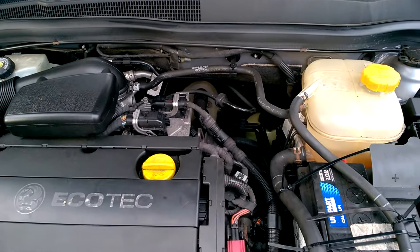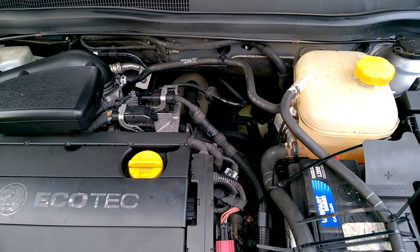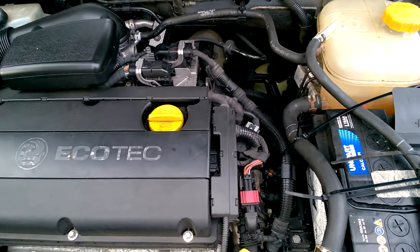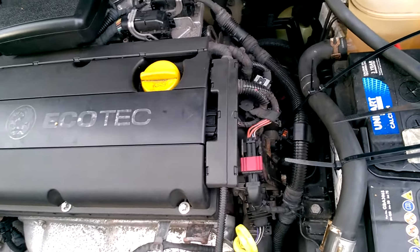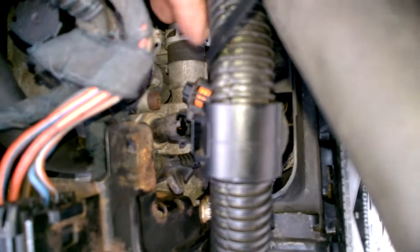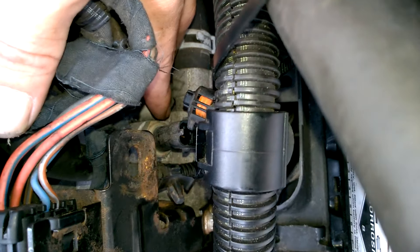Quick video on how to change the coolant temperature sensor on the Astra Mark 5H. Your coolant temperature sensor — if you go into your engine and come down to the right hand side — it is that thing there.